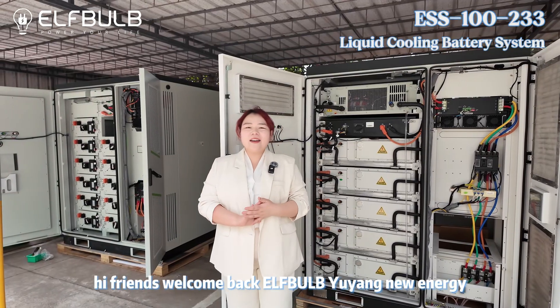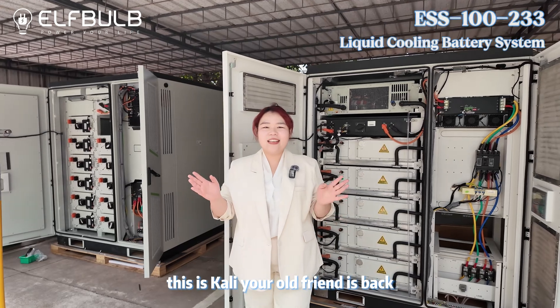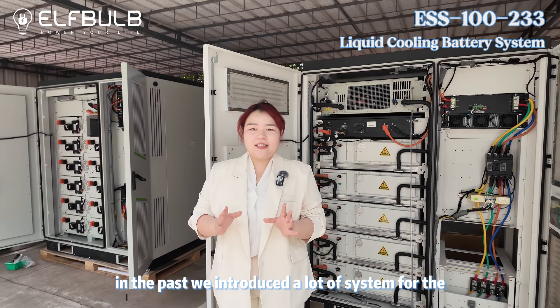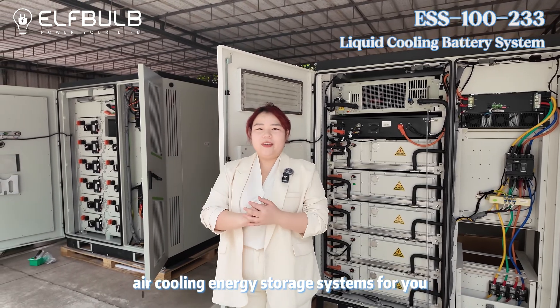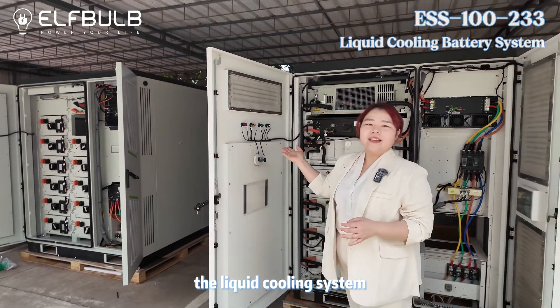Hi friends, welcome back to FBOB, Yuyang New Energy. This is Kali, your old friend is back. In the past, we introduced a lot of systems for the air cooling energy storage systems for you. And today, I want to show you one different — the liquid cooling system.